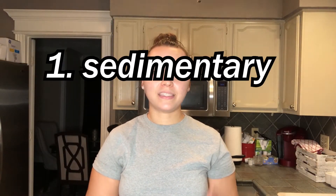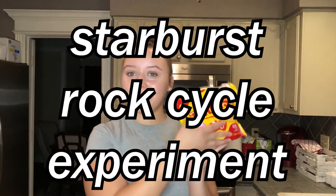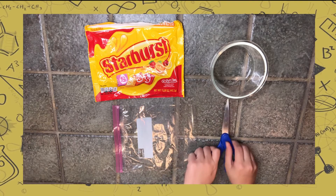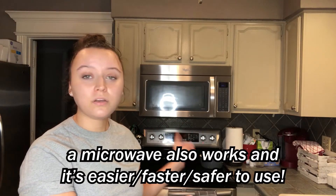Today I am going to model the sedimentary, metamorphic, and igneous rocks through the starburst experiment. Materials you're gonna need are starburst, a bowl, a plastic bag, and scissors. I'm also using my stove — you can use a hot plate, or neither. If you use a hot plate or stove, you'll need a pot of boiling water and a bowl to go with that.